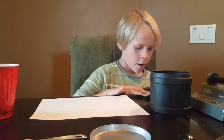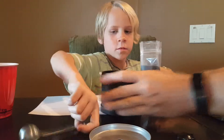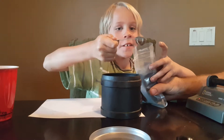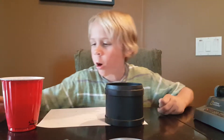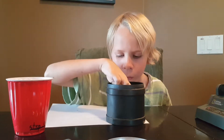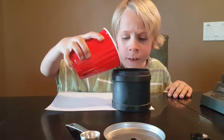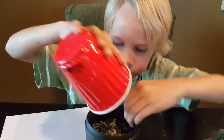Now we are going to put in the tumbling grit powder — one scoop of this. We are going to use these beads to cover the rocks to the very top. They won't get jagged since the beads will cushion them. Now we are going to pour them in until they get to the very top of the rocks.